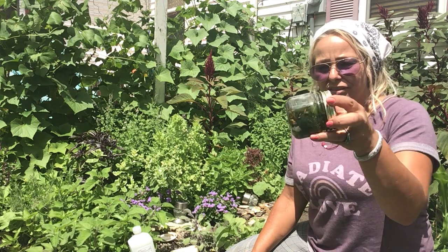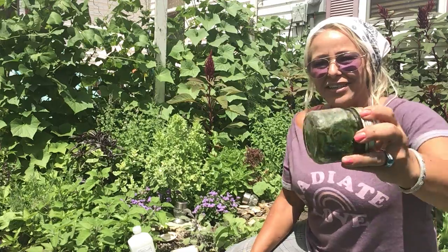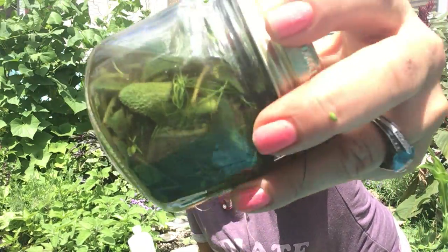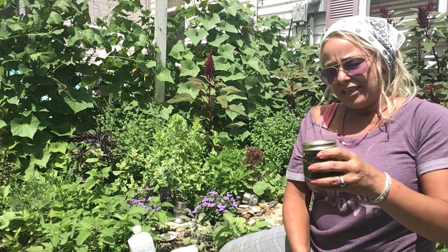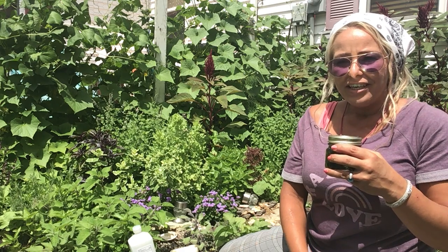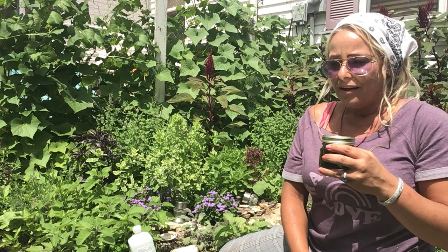You just want to seal it up and every day just flip it over. I like to cover my plant material completely with the alcohol. After about a month — though right away it'll start to turn color, as you can see — it starts taking on the compounds of the actual plant, so it's medicinal and energetic. You can also leave this out in the sun if you want to incorporate sun energies.